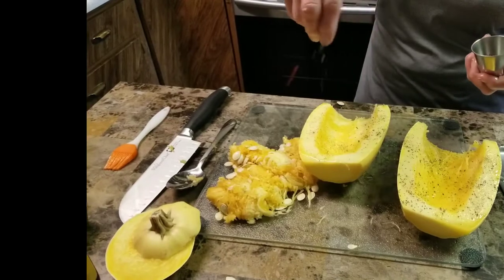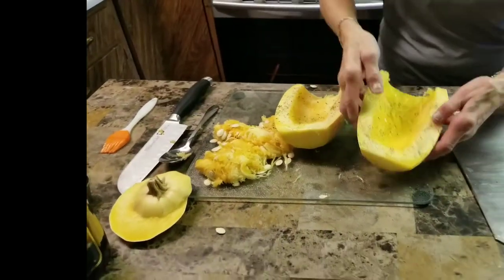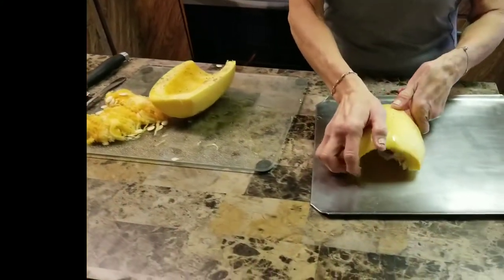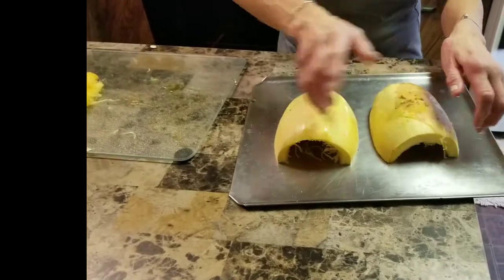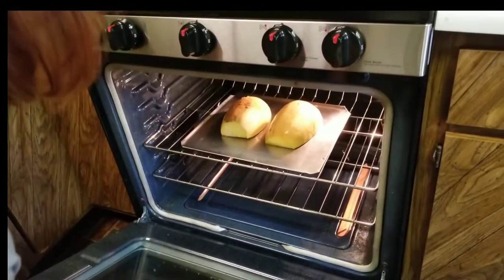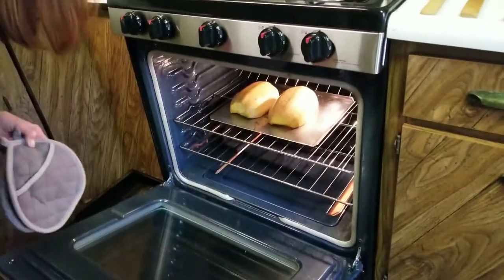Now you're going to roast these in a 350 degree oven for 35 to 40 minutes, flesh side down on a baking sheet. Once they're done you're going to want to let them cool so you can handle them without getting burnt.